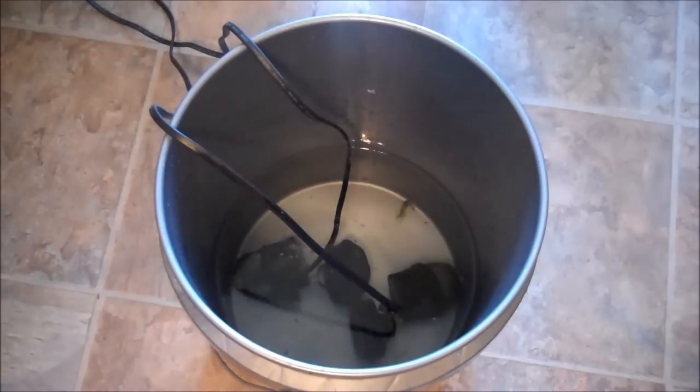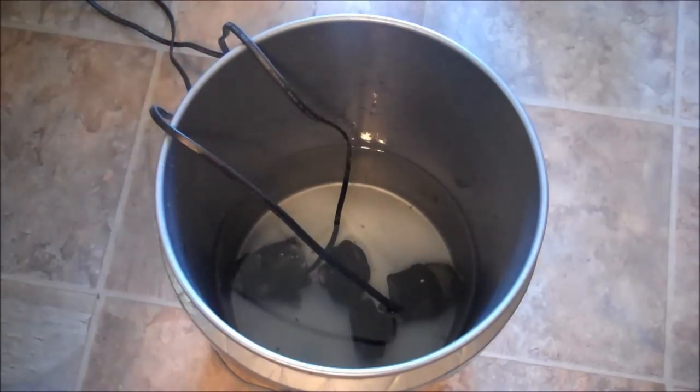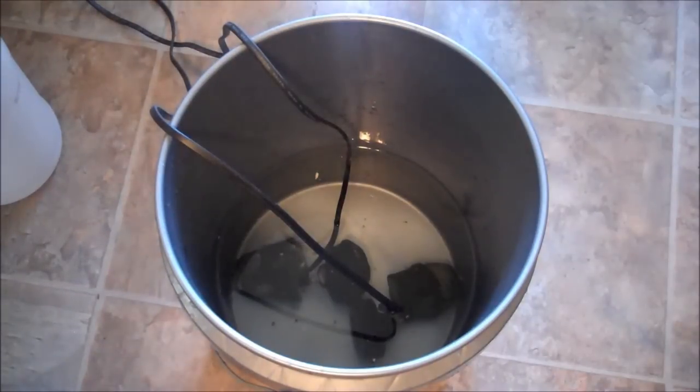Those pumps have probably been out of water for a month, easy. So what I'm going to do is let these soak. I'll actually turn on the powerhead so it moves the water around when I let them soak overnight.